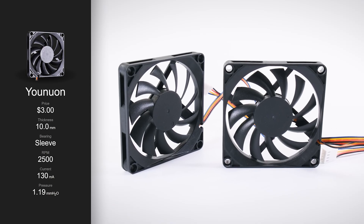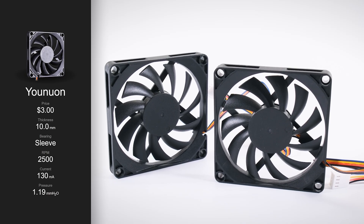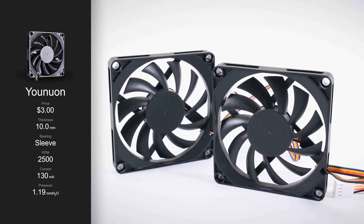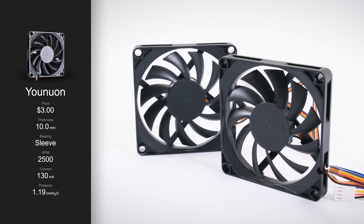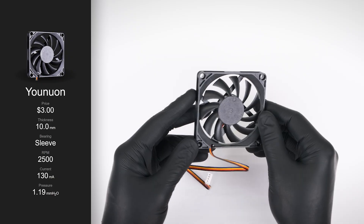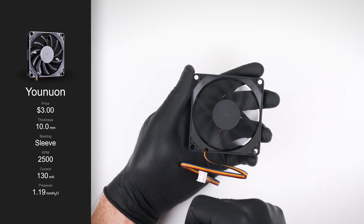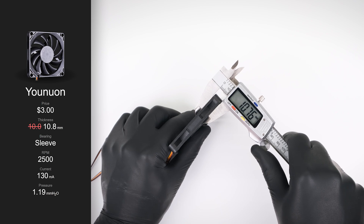The cheapest fan in today's line-up is from Yunuon. I snagged a pair of them for just under $6, or around $3 each. At this price, you don't get any accessories or even a box. Yunuon claims to use a sleeve bearing and have a thickness of 10mm. My calipers disagreed, measuring it at 10.8mm.